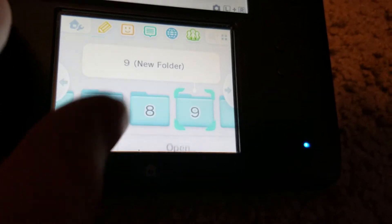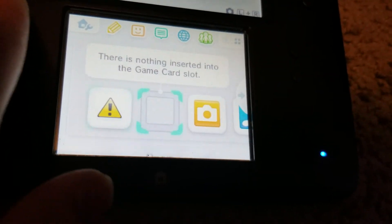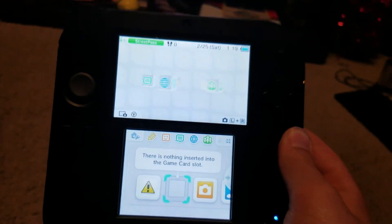There's a bunch of empty folders here too. Here's a look at the Nintendo 2DS — the stylus is out here too. Thanks for watching. Please like, comment, subscribe, and goodbye.